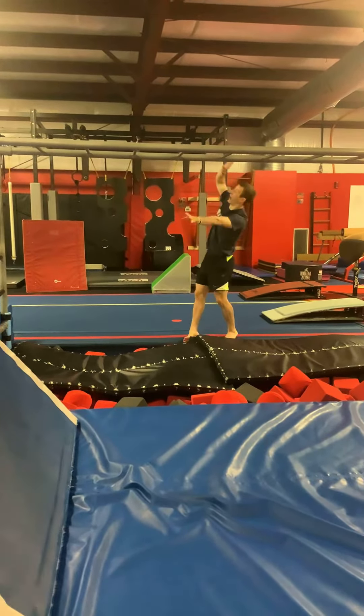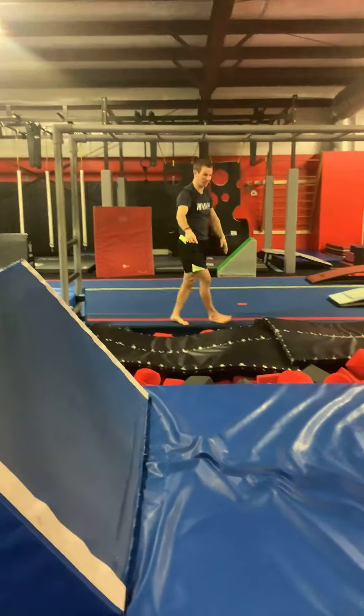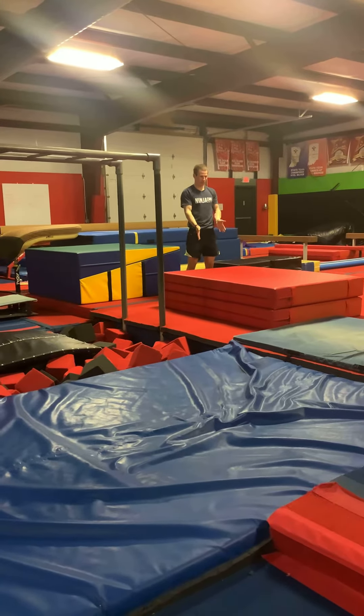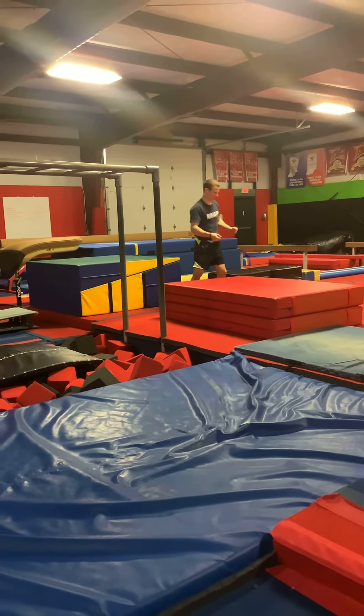That's a real good one. But if they can only make it two or three bars and then they have to drop, that's fine. We'll just drop into the black mat, but they have to get out of the pit as soon as possible. We'll come right here and go right back to our back handspring and back-flip progressions right here.